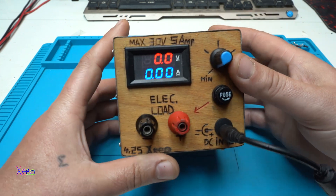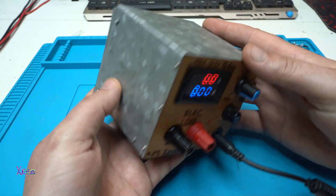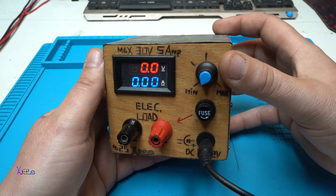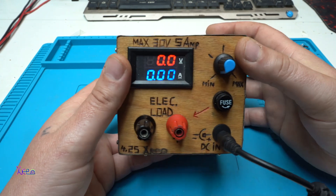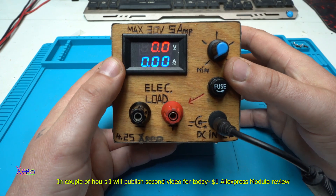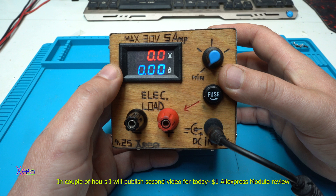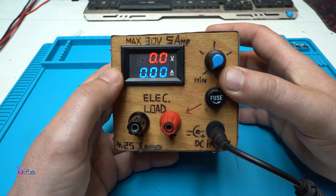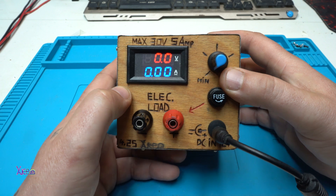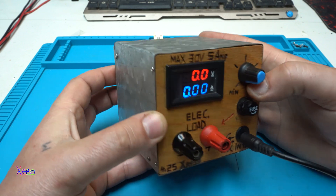I hope you liked today's presentation of my finished electronic load. The box is looking pretty amazing with this wooden panel steampunk look — I like it. There will be a second video today as well: a $1 AliExpress module unboxing. I skipped a video yesterday so today I'm uploading 2 videos just for you guys. That was all for today — please give a like, share and subscribe to my channel. See ya!